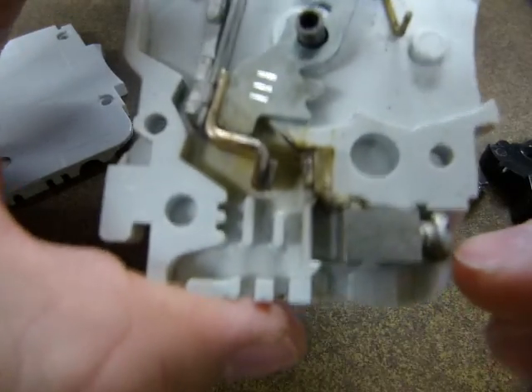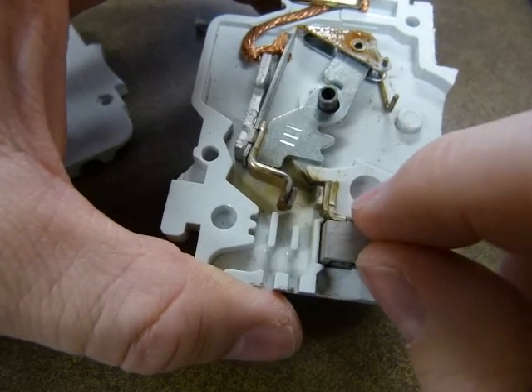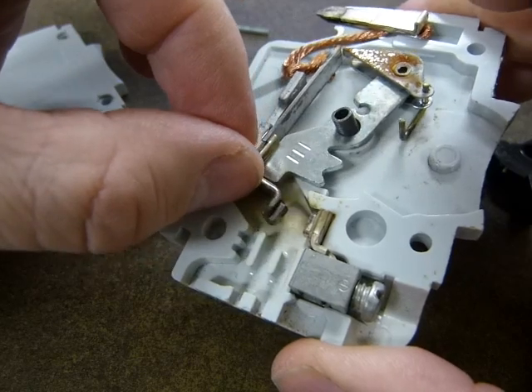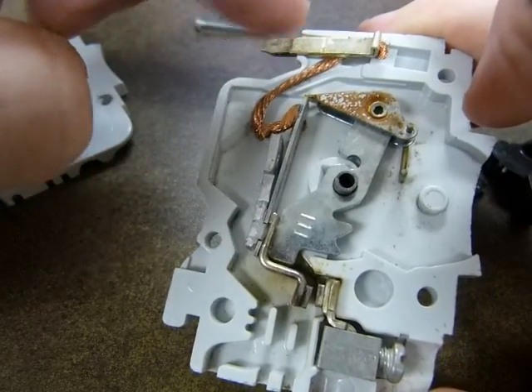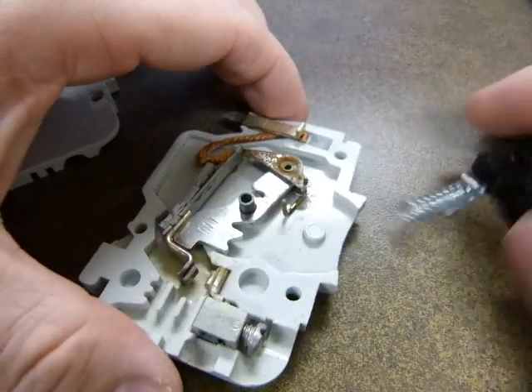The wire is plugged in here and tightened with this thumbscrew. You can see a contact point that's either open or closed. If it's closed, then electricity goes through it, through that wire, and down to this terminal on the lower end.